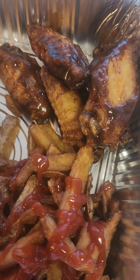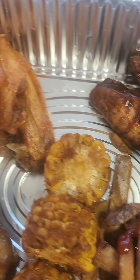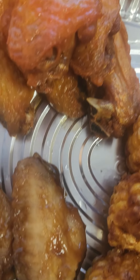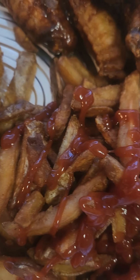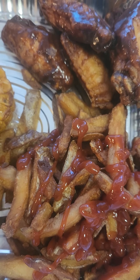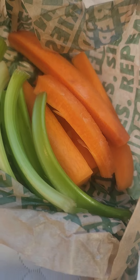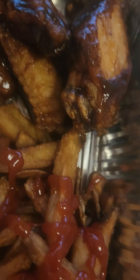Hello everyone, this is Ness Ness, the lady V's unique creations. Today we got the barbecue chicken, the hot wings, and the Hawaiian wings from Wingstop, and the Cajun corn and some french fries. We got the carrots and celery sticks, and this is how this dish is looking — super great.